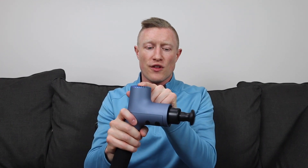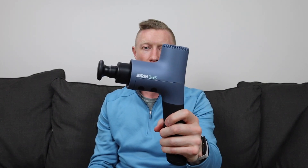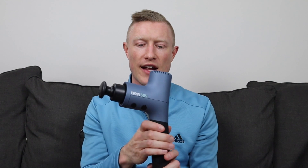This device doesn't have Bluetooth or an app, and it's not adjustable — it's fixed at about a 15-degree lean on the handle, the same as all other Ekrin predecessors. The battery is not removable. Battery life is listed as five hours on the website, but the instruction booklet says two to four hours, which is probably more accurate. That variance depends on speed, force applied, and consecutive usage time — on average, you'll likely see closer to four hours.